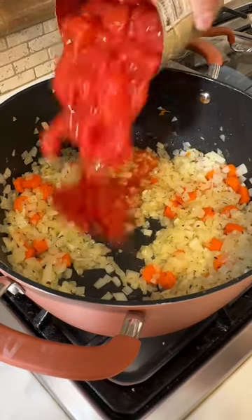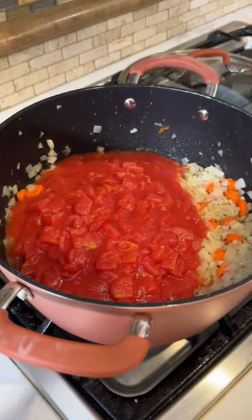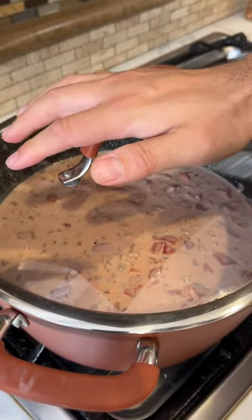Now your canned diced tomatoes and three cups of heavy cream. Mix it really well, put the lid on and cook it for 25 minutes.